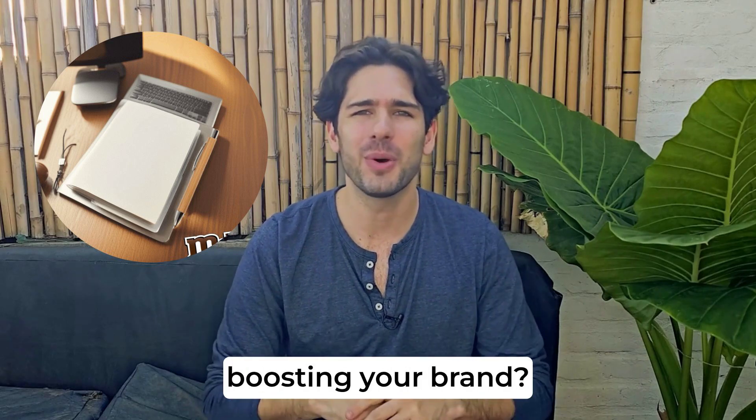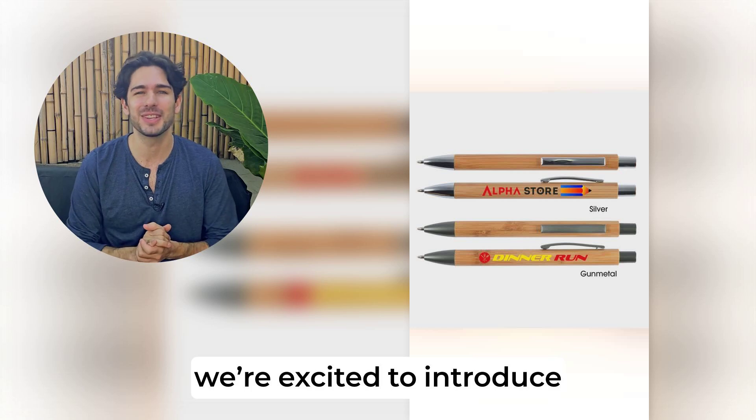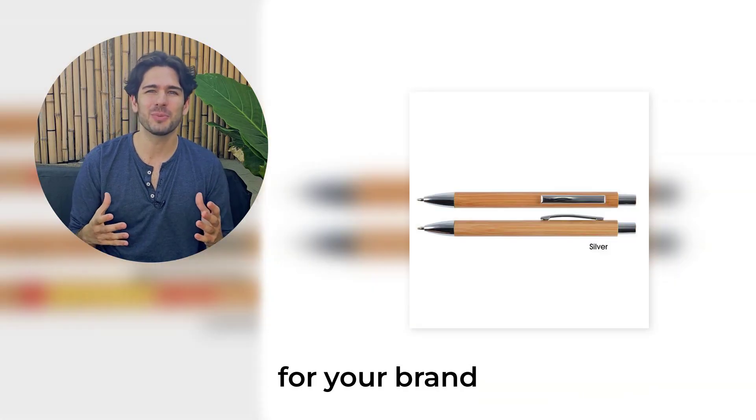Ready to embrace sustainability while boosting your brand? At Brand Connect, we're excited to introduce the Aspen Bamboo Pen, an eco-friendly, stylish writing tool that's as good for the planet as it is for your brand.